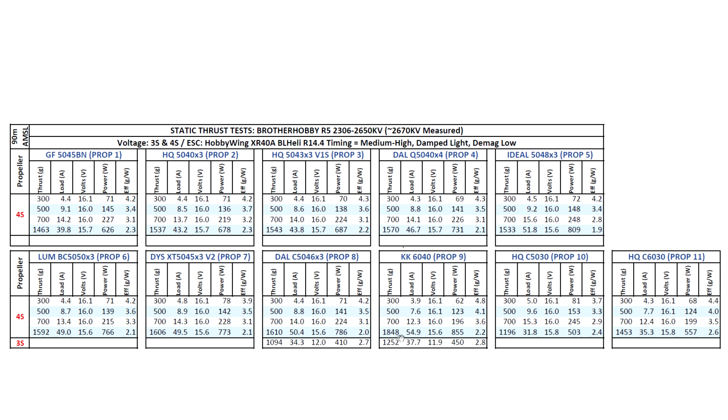On 6-inch props, it's getting close to two kilograms, but the amps are also getting high. I also went ahead and tested some HQC-type props since somebody wanted to find out how these do in high-kV motors, so I just threw them in there for reference. That's the test results — I hope you find this data useful. I'll also be testing the lower kV version, the 2450, in a few days, so keep an eye out for that one. Thanks for watching.